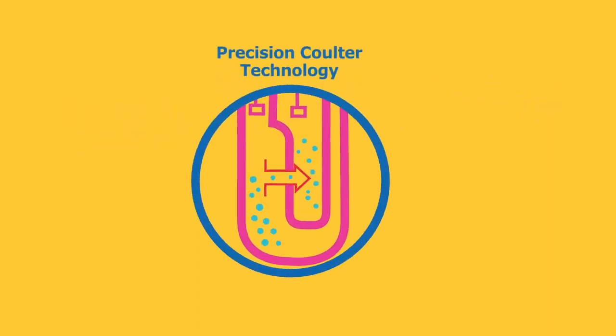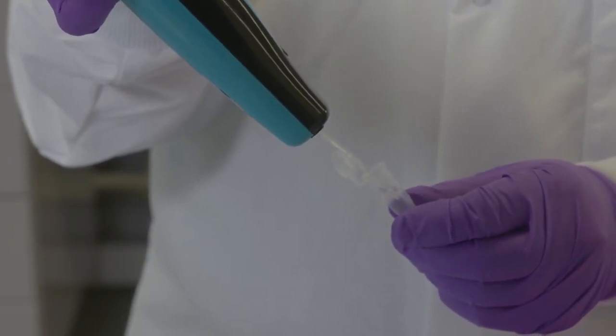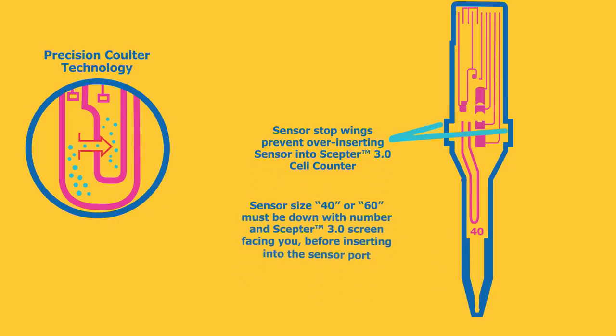The sensors have microfluidic channels designed to replicate the Coulter principle. The cells are drawn into the reservoir channel and through the aperture sensing region and chamber. Resistance causes an increase in voltage proportional to the cell size diameter. For each passing cell, the voltage changes are recorded, providing sample count and concentration.